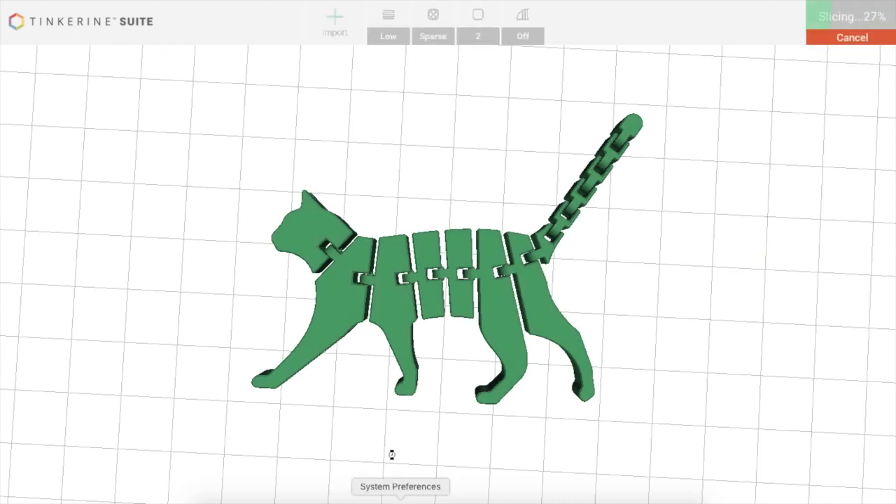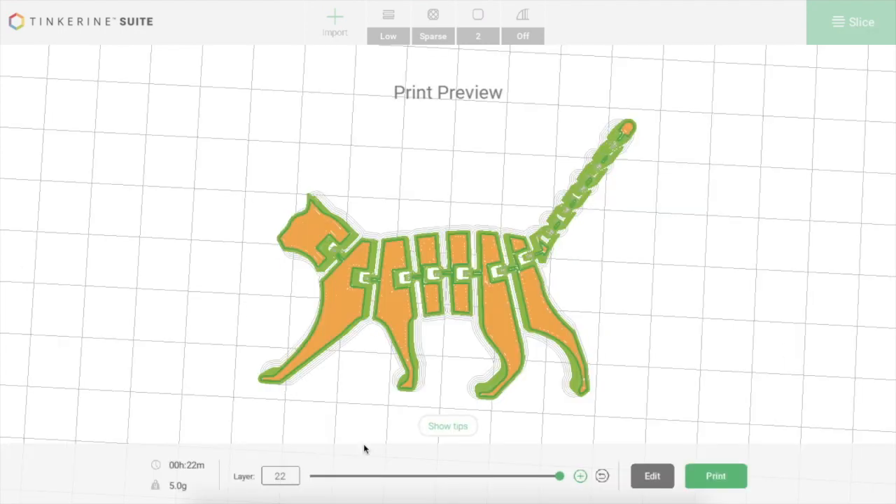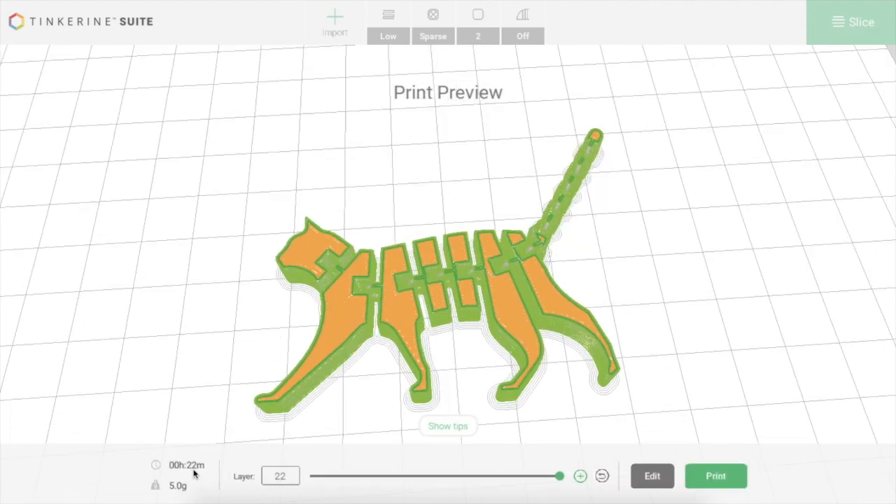I've shrunk it down and now I hit slice again. I'm much happier with the results — it's only five grams of filament now. That's 50 cents, and I'll be done in 22 minutes of printing. So I can go make myself a coffee and when I come back I will have a neat segmented cat.